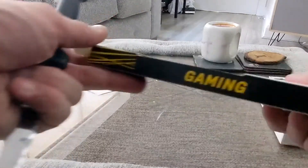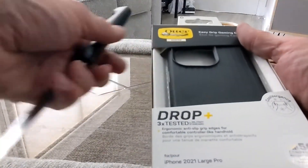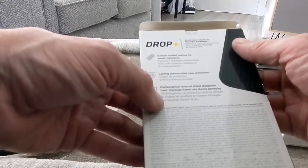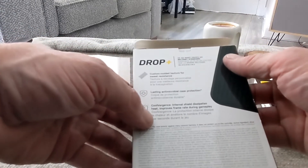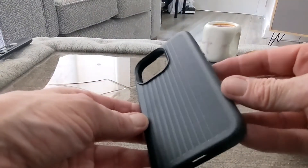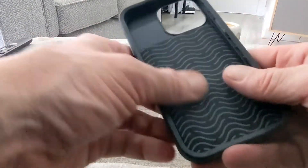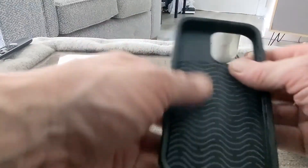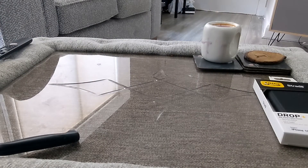We have got a gaming case — this is new. Everything remains the same but you've also got ergonomic anti-slip grip edges for a controller-like handhold, long-lasting antimicrobial case protection, and cool radiant internal shielding that dissipates heat and improves frame rate during gameplay. That's what it looks like — you can see the stuff on the inside, which is pretty cool, though not as soft to the touch. It'll be interesting to see that when we test some gaming on the iPhone 13.